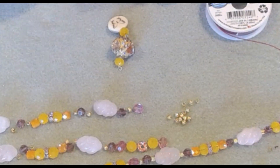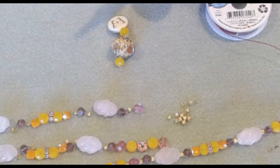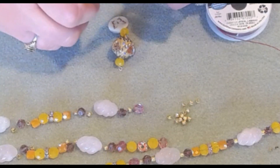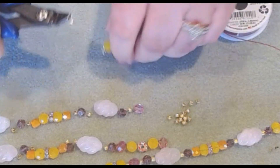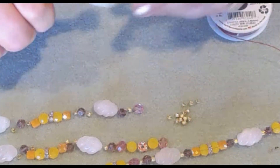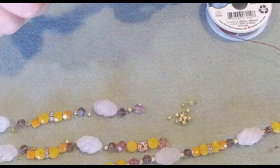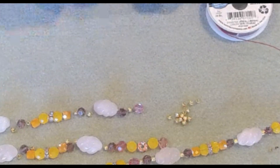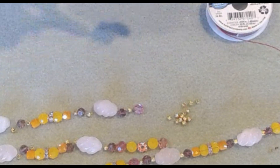We're going to take a six-millimeter jump ring and attach it to the loop we just made. When opening jump rings, just twist side to side. Slide on our little component and give it a close — you'll hear a little click, and that's when it's secure. And we have our little pendant.